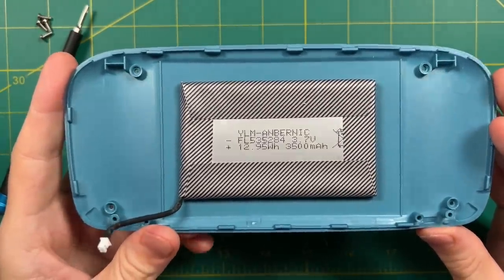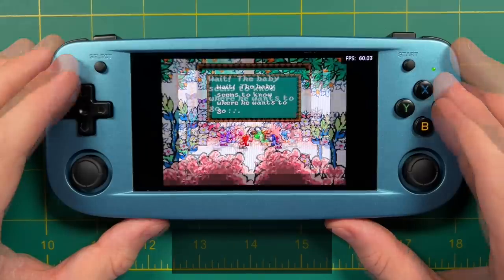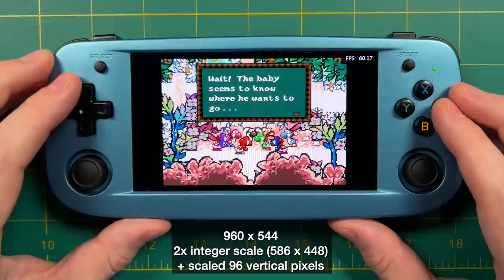Before we get into game testing, let's talk about the screen. At 960x544 it's not a very high resolution display. The vertical pixels — the 544 — are what matter, and if you stick with integer scaling for something like Super Nintendo, the max is a 2x integer scale at 576x448. That's actually the same scaling available on the RG351 devices with their 640x480 display, so in reality the display resolution is not upgraded from the RG351. By virtue of being a 5-inch display you do have more vertical pixels to work with, and you can upscale those additional 96 pixels to fill the screen, but that will come at a cost of unbalanced pixels.